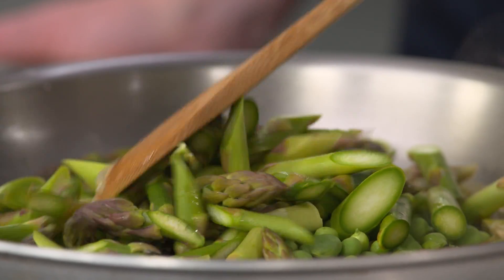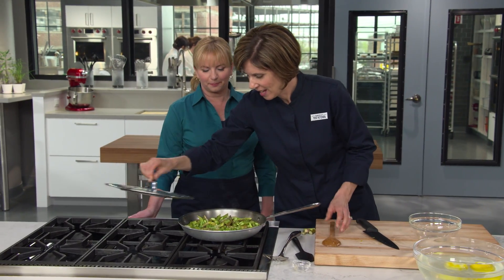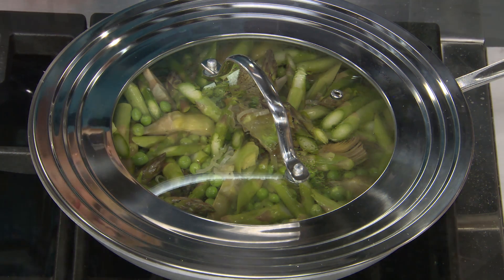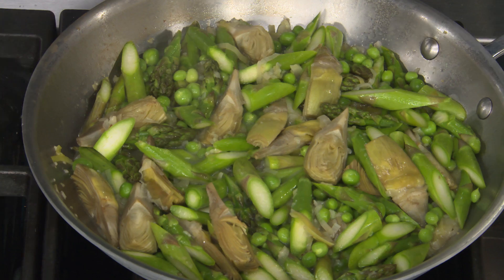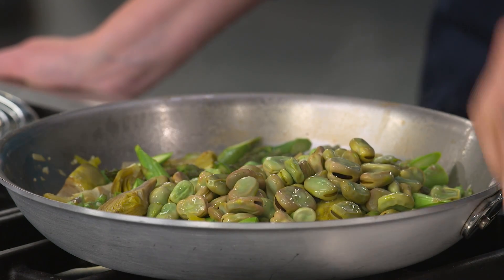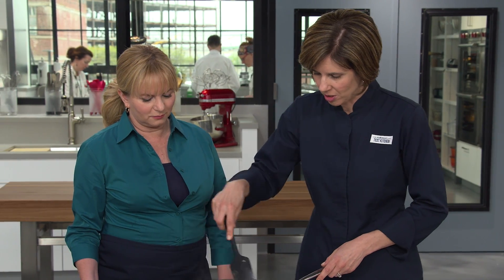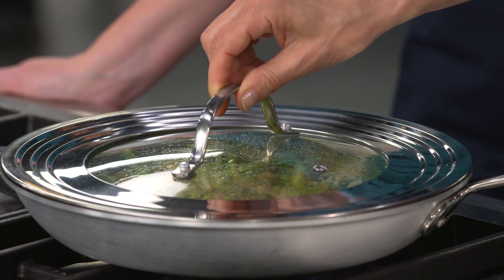Give that a little stir — this is beautiful. We'll put the lid back on and let it go for about five more minutes until everything is nice and tender. After five minutes, the last thing to add is our fava beans — the ones we blanched for a couple minutes. These just need to warm through, about two minutes to get tender. Stir those in and put the lid back on just until the favas and artichokes are fully tender.